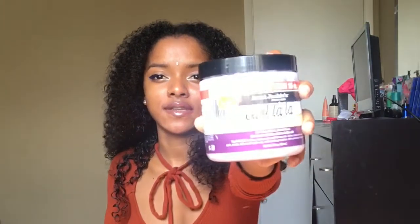Hey guys, welcome to my channel! If you want to see me do this cute and easy hairstyle, just keep on watching. I'm going to take my Aunt Jackie's Curl Love defining curling custard cream — I love this stuff, guys — and I'm just going to apply this all over my hair.